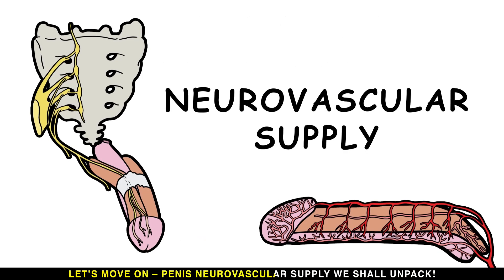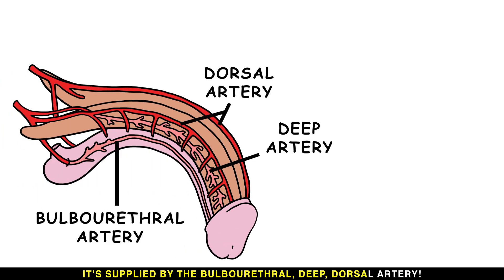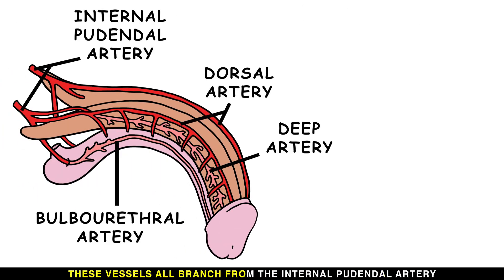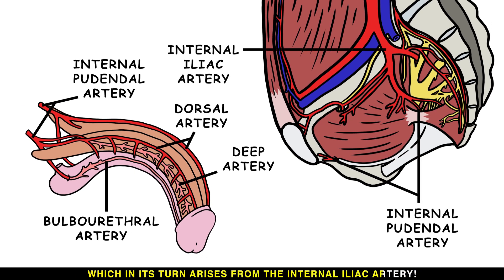Moving on to the penis's neurovascular supply: it is supplied by the bulbo-urethral and deep dorsal arteries. These vessels all branch from the internal pudendal artery, which in turn arises from the internal iliac artery.